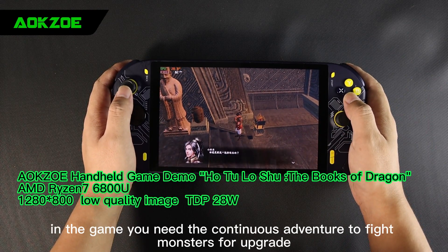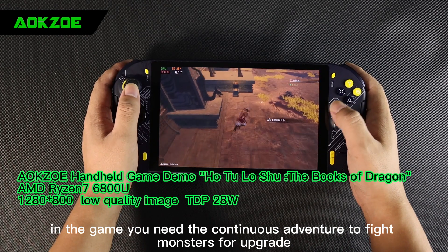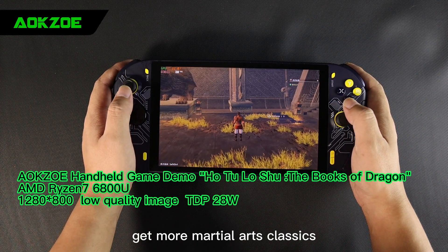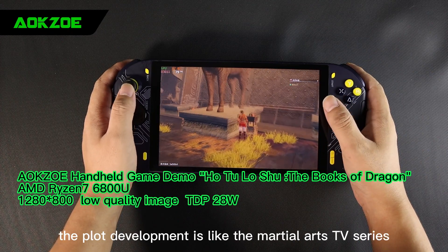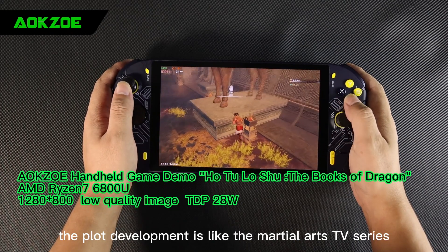In the game you need continuous adventure to fight monsters for upgrades, get more martial arts classics to slowly develop your own meridian veins. The plot development is like a martial arts TV series.